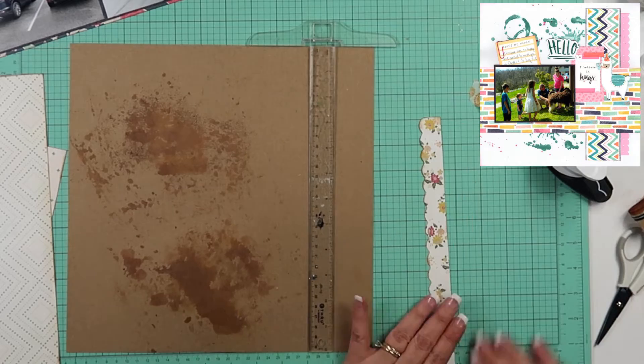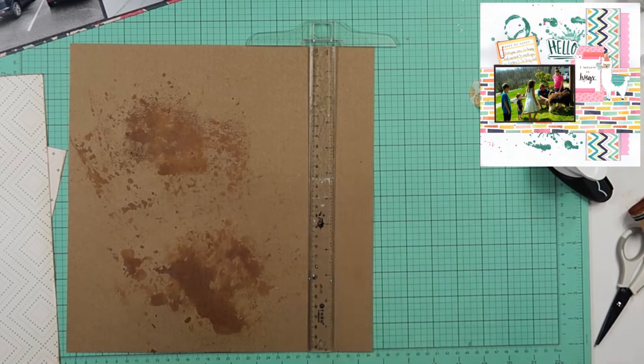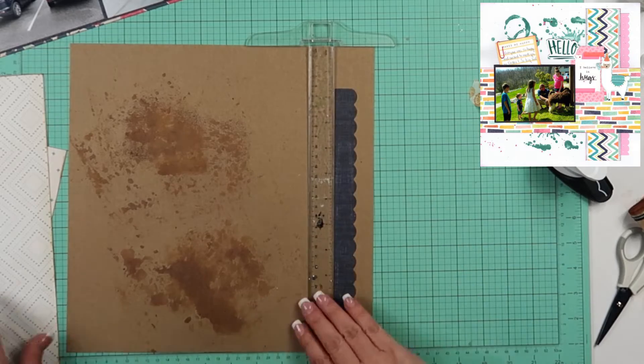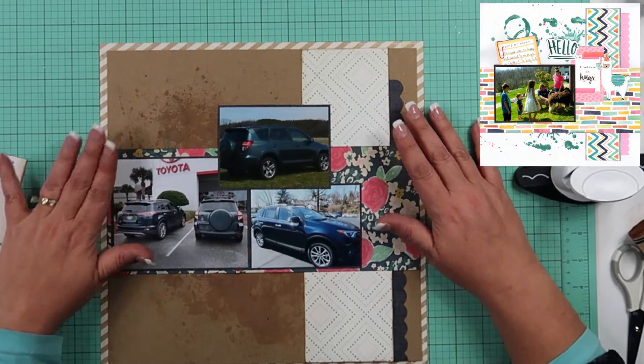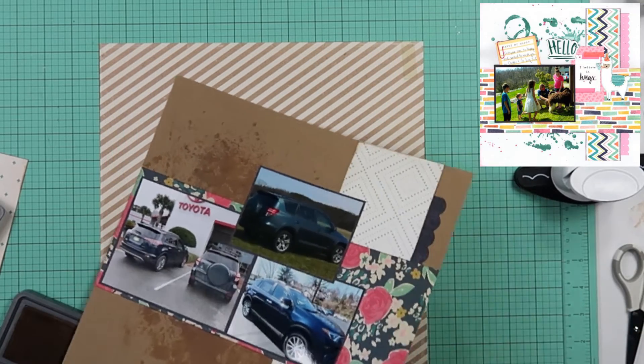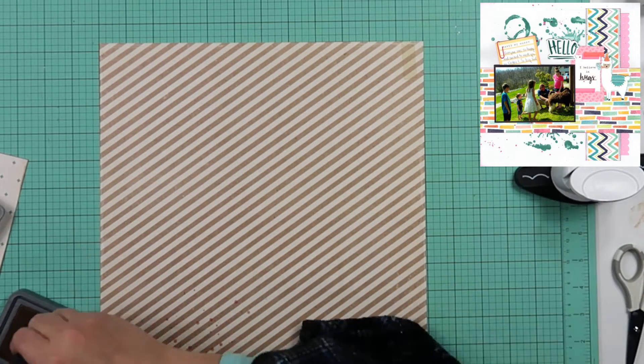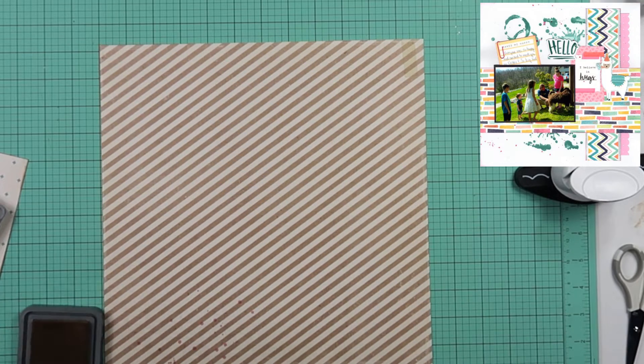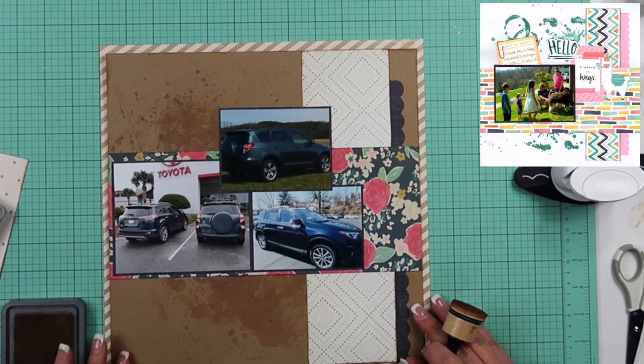So I'm going to go ahead and commit to these. What I end up doing is trimming down that craft cardstock and putting a border around the whole bit. Diagonal stripe — of course it's a diagonal stripe, that's my favorite border. That's what I'm going to be using for the border of this.